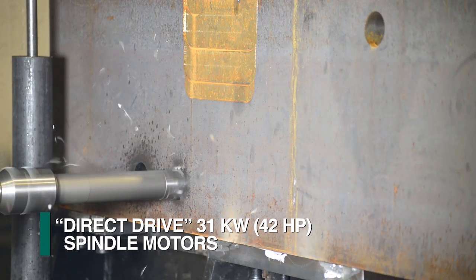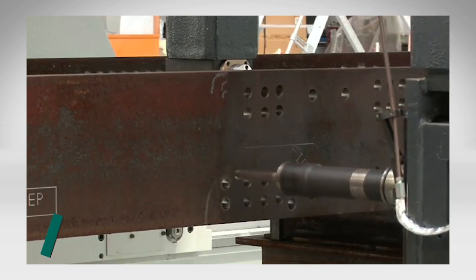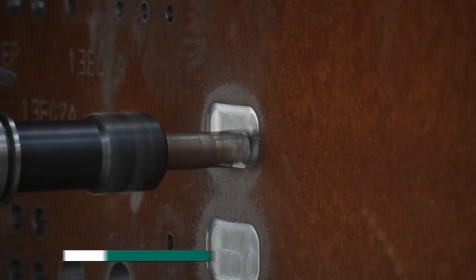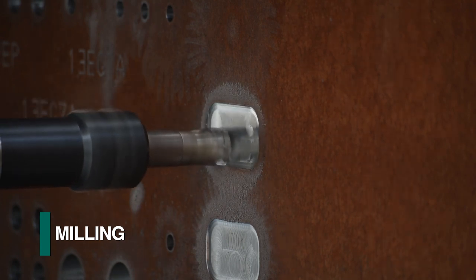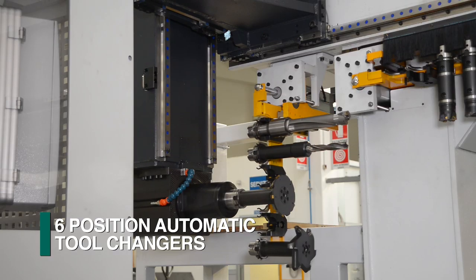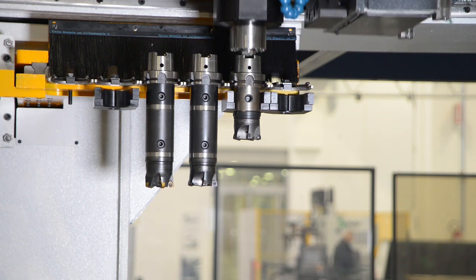The Endeavour gantry drill features direct drive 31 kilowatt spindles that deliver 100% of the motor's power to the tool and can generate spindle speeds of up to 5,000 RPMs. This spindle design, with its full power delivered to the spindle, permits the utilization of today's high-performance tools for milling, drilling, tapping, and countersinking.